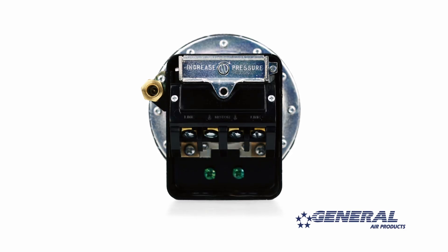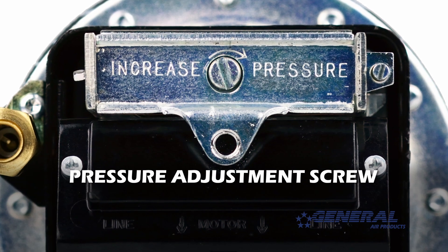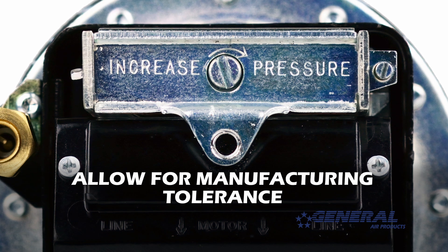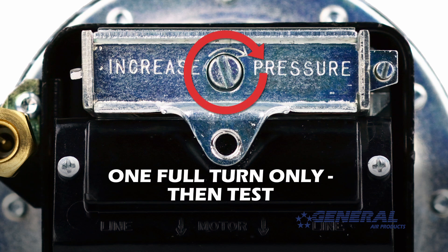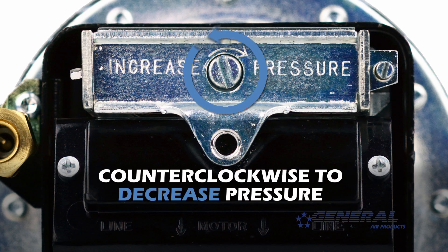To adjust the cut in and cut out pressure simultaneously, you need to turn the pressure adjustment screw on the pressure switch. Now remember, adjusting the pressure switch is not an exact science — some manufacturing tolerance should be allowed for. Start by turning the pressure adjustment screw one full turn only: clockwise to increase pressure, counterclockwise to decrease pressure.